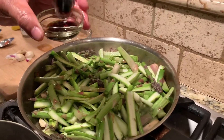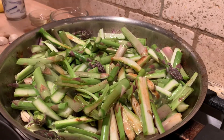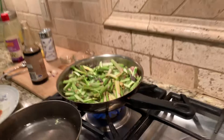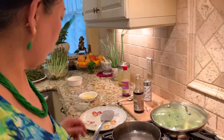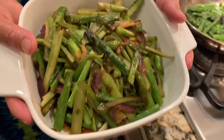My last ingredient is soy sauce — a tablespoon, or a teaspoon depending on how salty you like it. Cover it up and cook at medium heat for about two minutes, stir, and another two minutes — it's done. Anyway, I cooked it ahead of time. There you go, this is how it looks.